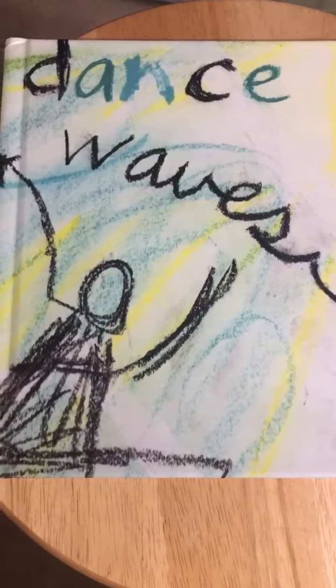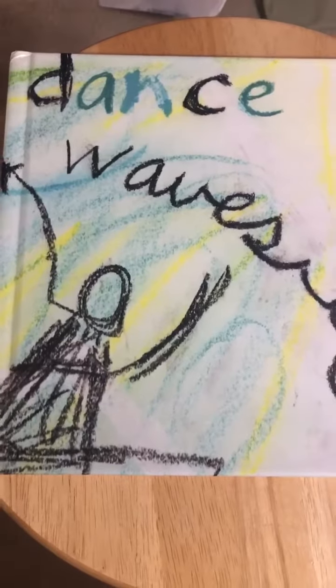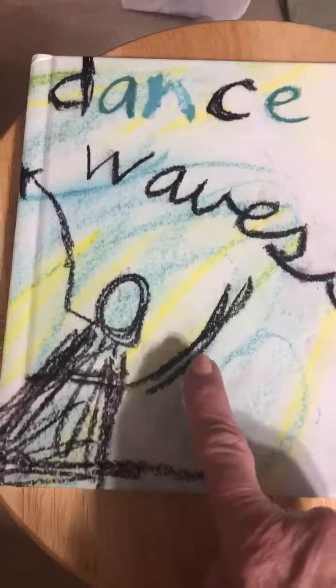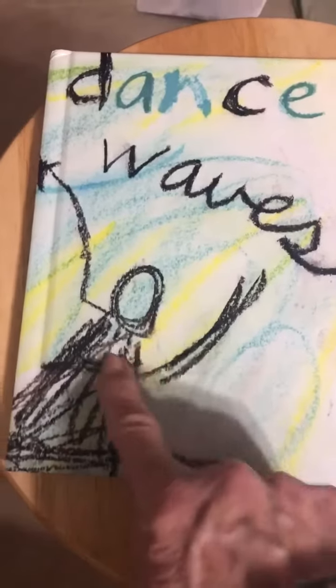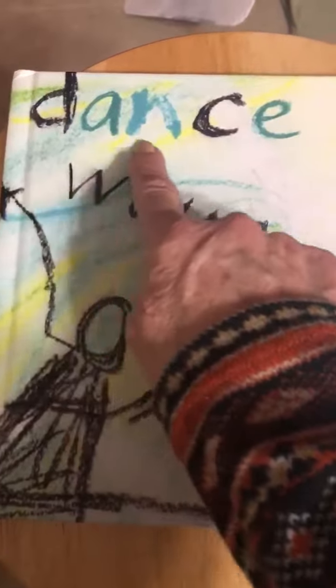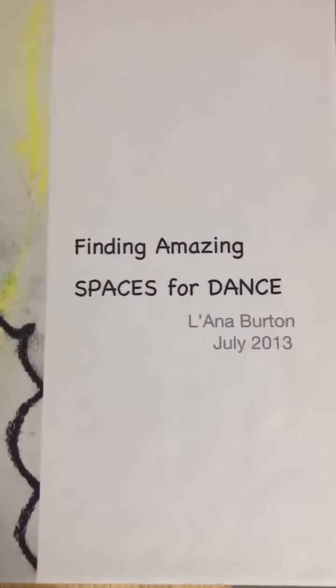Hello, hello. Good morning, my friends. You know what day it is — Thursday. And Lana Burton is back. I brought my book again, the same one that we used. I actually made that dancer. It says Dance Waves. It's Finding Amazing Spaces for Dance.